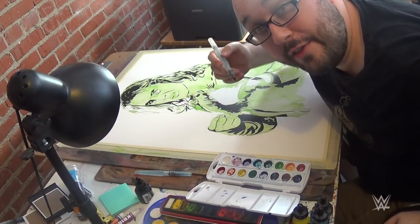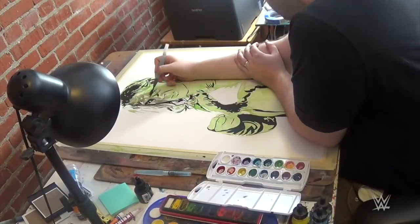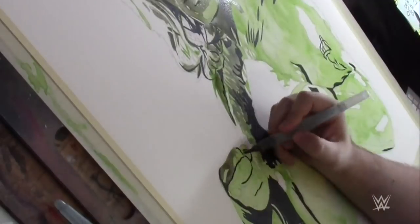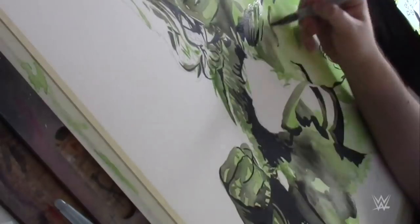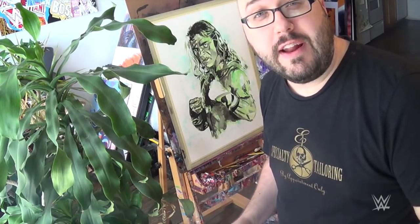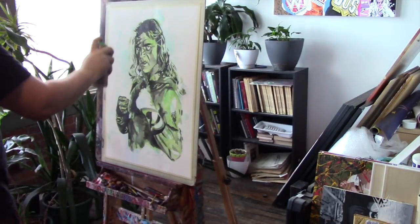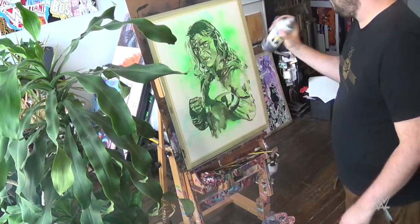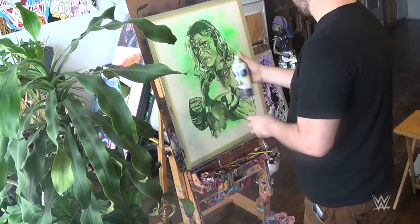Now that I've got the ink down, I'm going to build up another layer with some black watercolor. I did the ink first because it helps me kind of keep track of where I am with everything. Now that that's dried, I'm going to add in some spray paint to get even more texture. The spray paint is going to attach to the black ink in what's almost like a color hold.